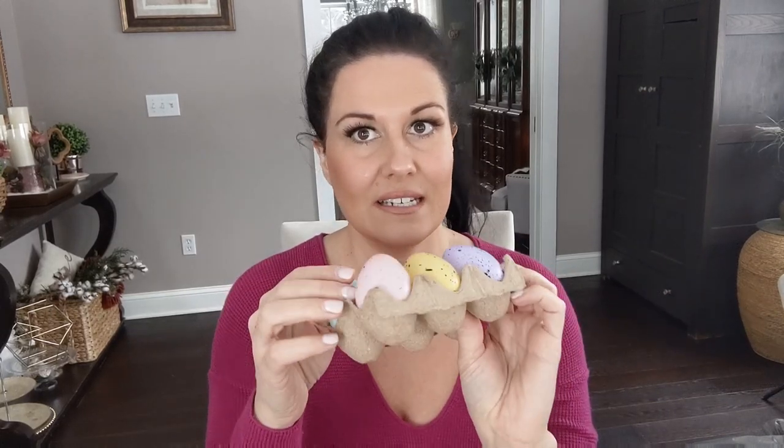I already opened these because my son Jameson wanted to play with them. They're little speckled pastel-color Easter eggs in a cute little egg crate — super adorable and really perfect for decorating. I'll add these to our Easter decor this year. Jameson likes playing with them, so I bought a package of those.